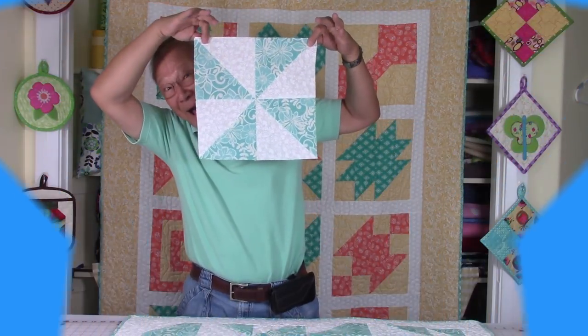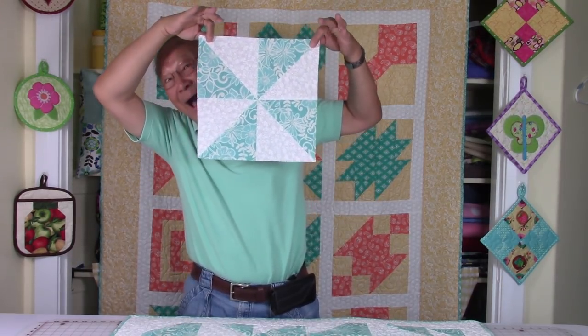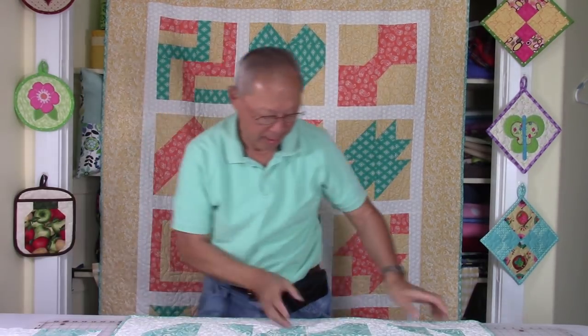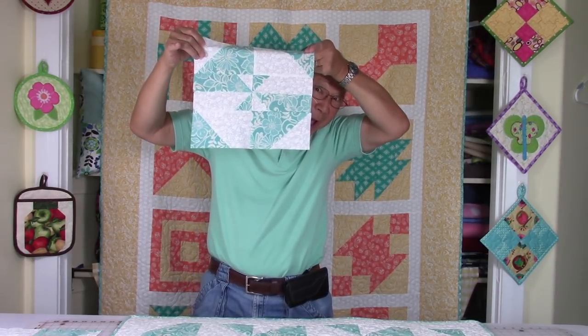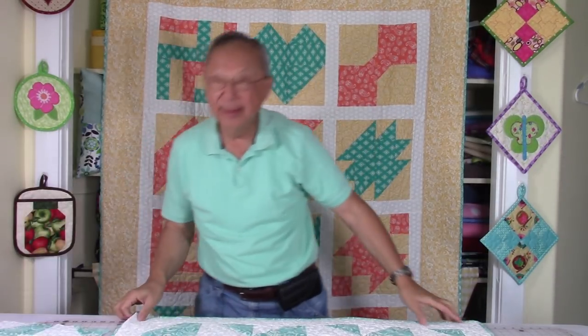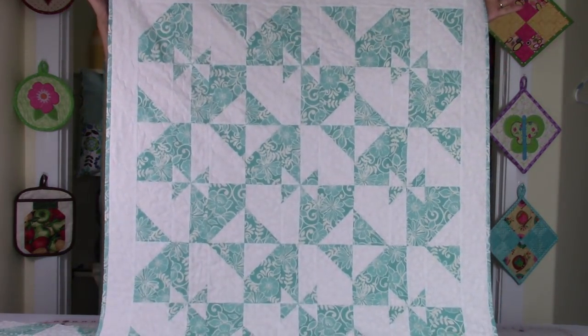I'm Cheryl. Welcome to my sewing room. I'm going to demonstrate how to take this basic pinwheel quilt block and turn it into a disappearing pinwheel quilt block. And when you put it into a quilt, this is what it looks like. So let's get started.